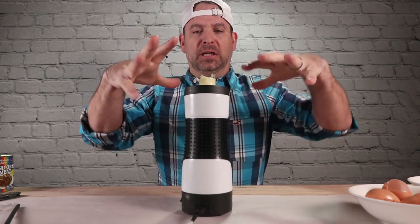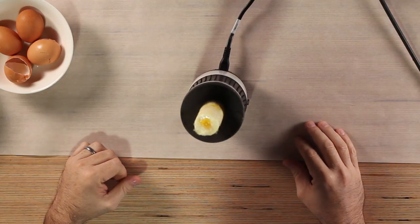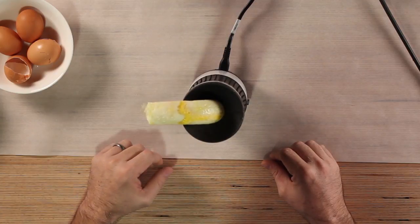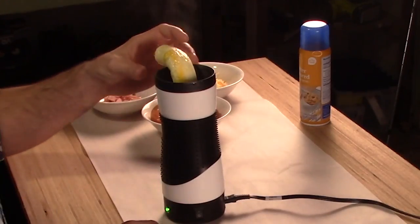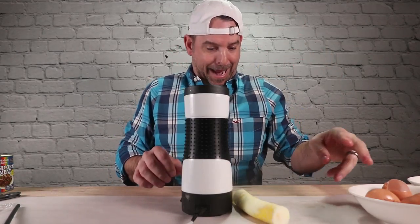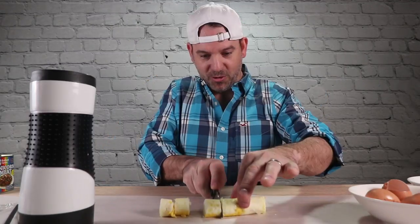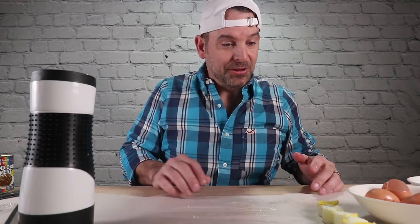It's alive! What is happening? Oh my god! It's a little... Do you see this? I don't even know if I want to eat that. There you go — egg roll! Who wants a piece? Fully cooked, and it came out by itself, just like advertised.